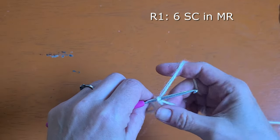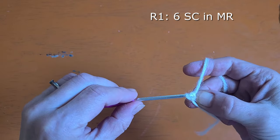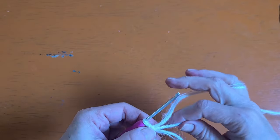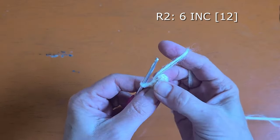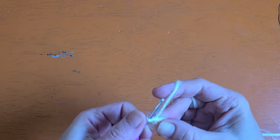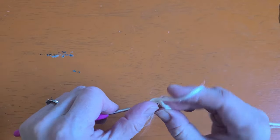We will begin today by working six single crochet into a magic ring. Once you've worked six single crochet into your magic ring, go ahead and pull your magic ring tight. For round two we're going to be doing six increases, so you will just go ahead and place two single crochet into every stitch around.